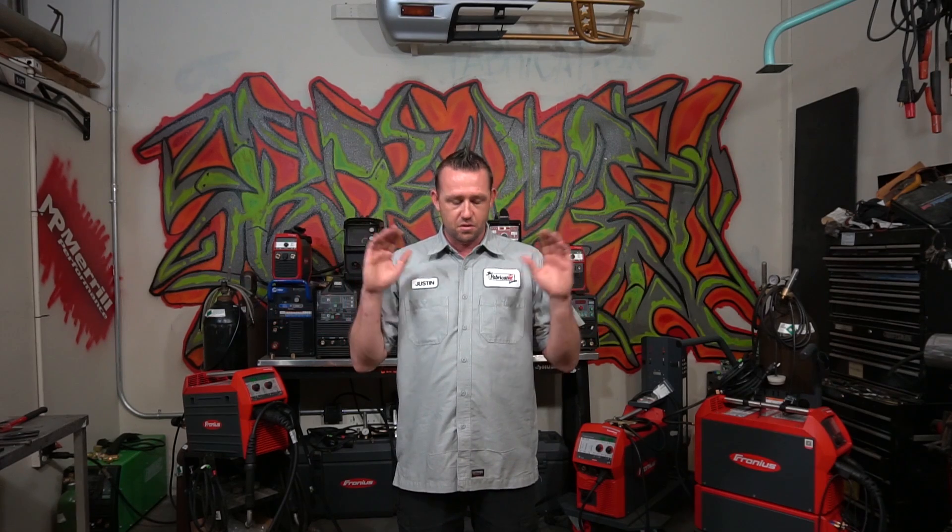That's about all for this episode. I want to thank you guys very much for watching, and I truly hope that you have a better grasp on what synergic welding actually is. It's not complicated — it's actually very simple if you just break it down to what it really is. Each manufacturer is going to be a little bit different, and we're going to get into that more because there are plenty of synergic machines to look at.